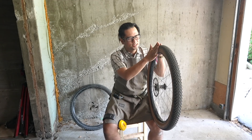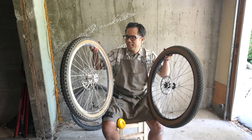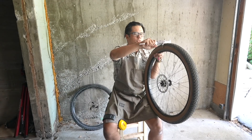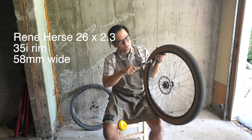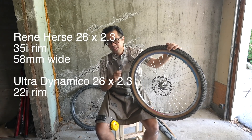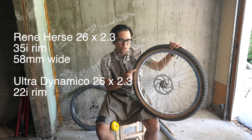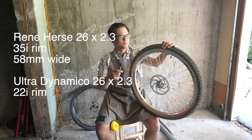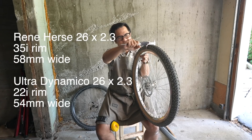Now I'm going to compare this tire on this rim versus another 26-inch by 2.3-inch tire on a narrower rim and see how the widths change. To double-check: the Rene Herse on a rim with a 35-millimeter internal width is just over 58 millimeters wide. The other wheel-and-tire combination is the Ultra Dynamico 26-inch by 2.3, mounted on a Velo Orange Voyager rim. The stated internal width of the Voyager is 22 millimeters — quite a difference from the 35mm on the Barons. Interestingly, that tire casing measures at 54 millimeters.